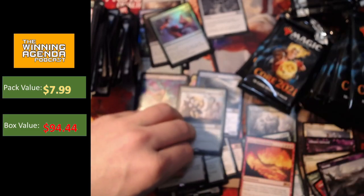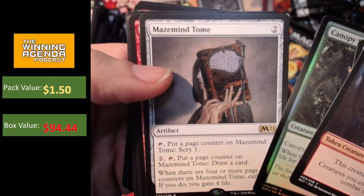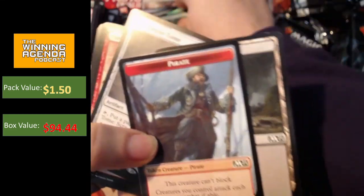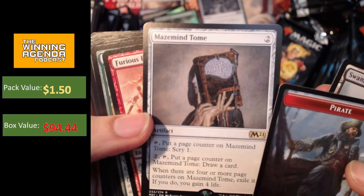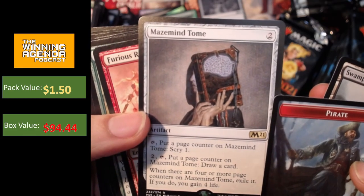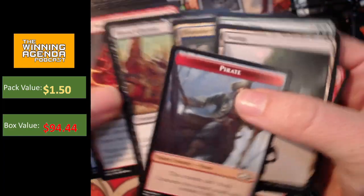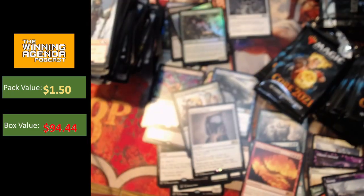So three mythics so far, more than halfway through the box. Foil Canopy Stalker and Arcane Mind Tome. Arcane Mind Tome — I could certainly see this seeing some play too. It's cheap enough, and the ability to over time draw four cards — I can see that working out. It's got a little bit of flexibility in terms of the scry as well. Not a lot going on there in terms of showcase cards though.